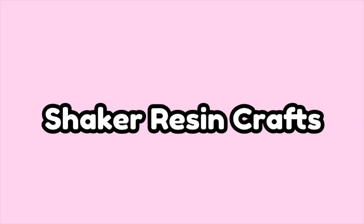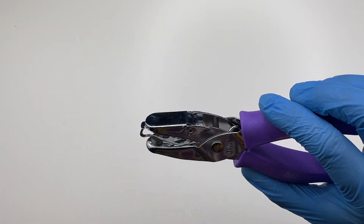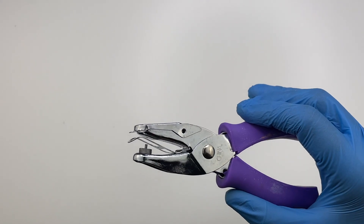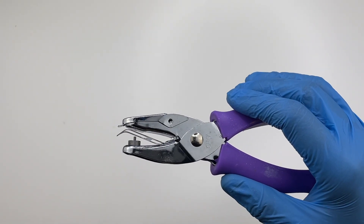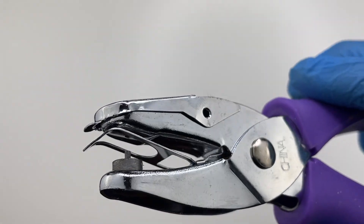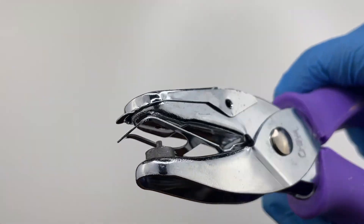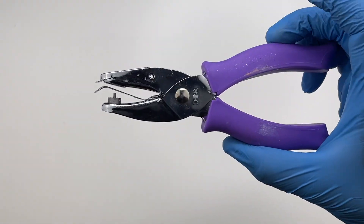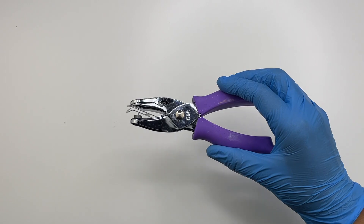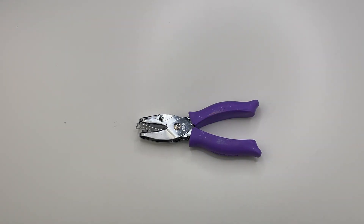The rest of the supplies I'll mention are mainly for shaker resin crafts, so if you don't plan on making those you don't really need them. The first product I recommend is the 1/16th inch hole puncher. I adapted the method from Amy Made that involves punching a 1/16th inch hole into the transparency film and then filling the baby oil through that hole. I prefer this method because it makes my charms look more professional without having the hole at the side, though you can also just use an electric hand drill to make a hole at the side of the piece.